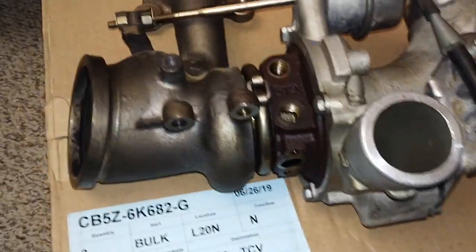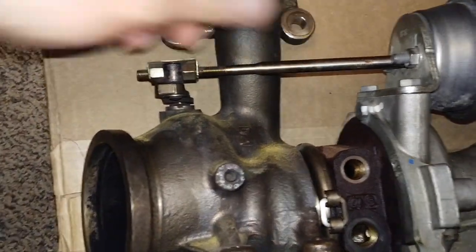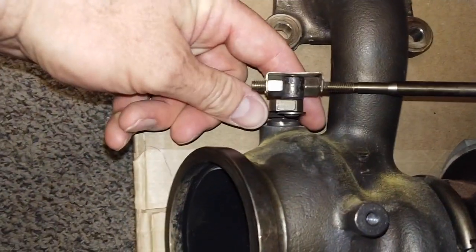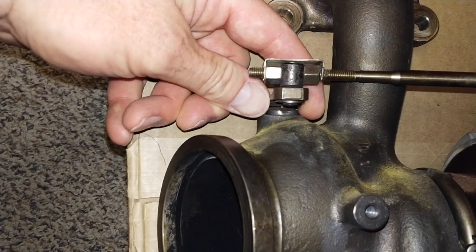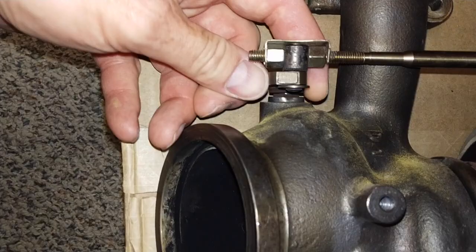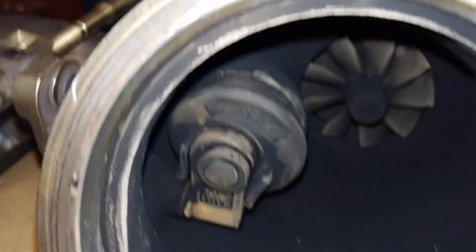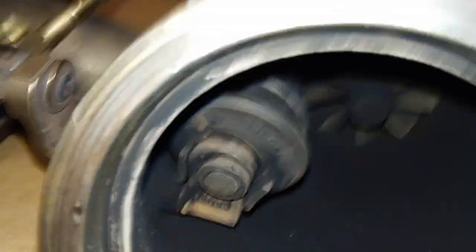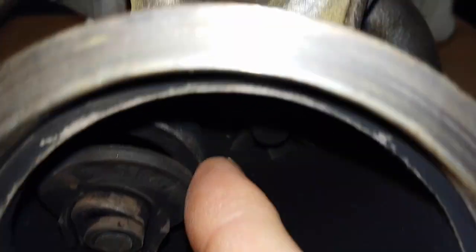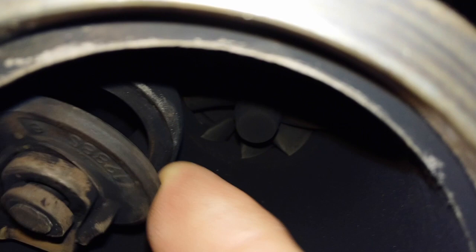Now we're looking at the defective turbo. With the vacuum pump, I fully actuated the rod, and as you can see, there is a lot of play in that linkage — that linkage is completely worn out. If we look inside the turbo itself, there is our wastegate. With that being fully activated by the actuator, you can see that there is no way you are getting full boost.